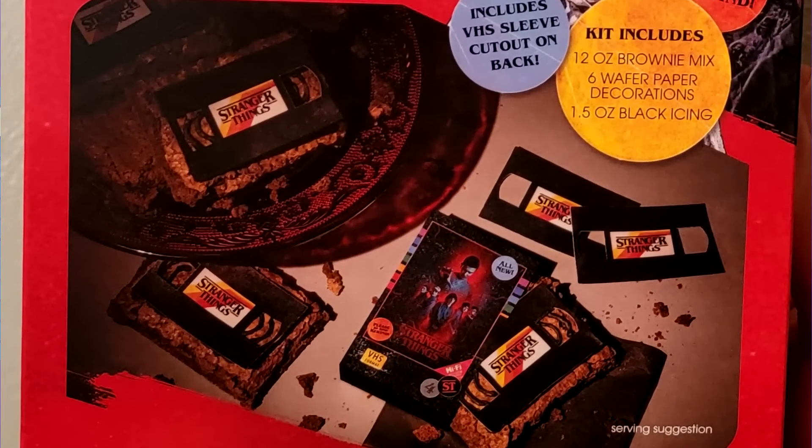It says the kit includes brownie mix and icing, plus a VHS sleeve cut-out on the back. Looking at the image, I honestly don't understand — do you put the brownies in these VHS sleeves? I don't know. Are the sleeves edible? Why would you put cardboard on a brownie?